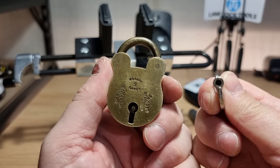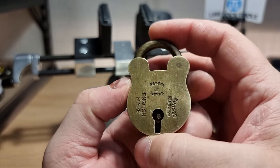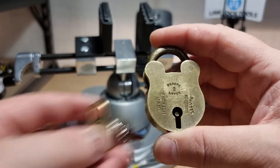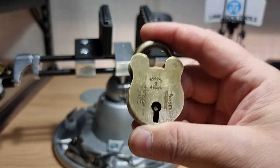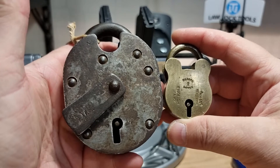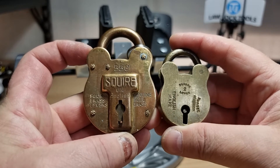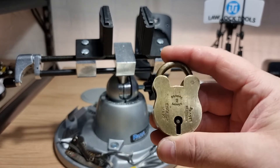My intention is to pick this for the 17th episode of Mini Lock Monday. It's not exactly a mini lock compared to some of the wee things you get in the pin tumbler style, but for a lever lock it's kind of mini if you compare it to the Chubb Cruiser or even the Square 550.